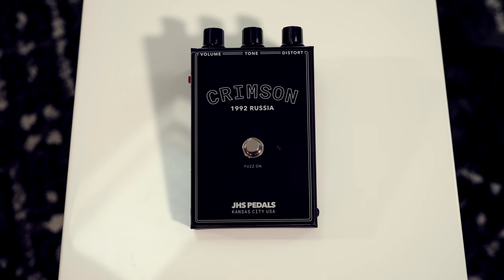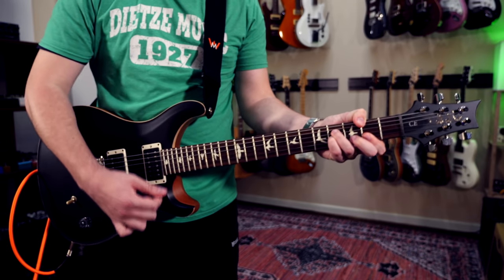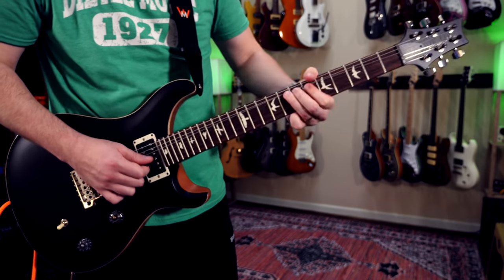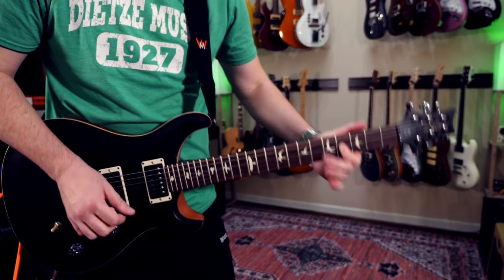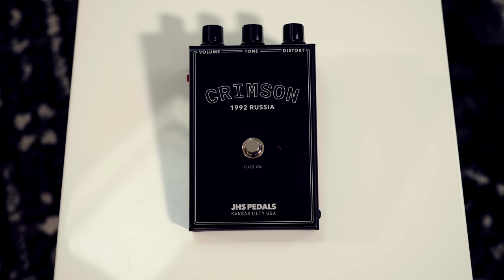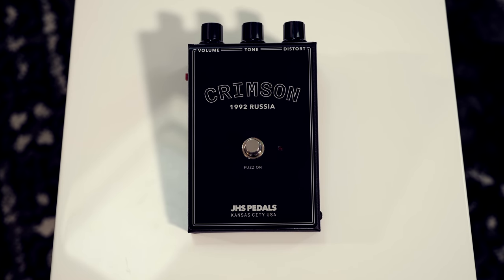Moving on to the Crimson — this is the most modern of the circuits you'll hear today. It's based on a Mike Matthews circuit from Electro-Harmonix, which he had manufactured in Russia. Here's my clean sound; we're going into a Fender 55 Tweed Deluxe. The circuit dates to around 1992, right when 'Are You Gonna Go My Way' by Lenny Kravitz came out, so there's a good chance it could have been Craig Ross's choice for that solo. This is one of the first guitar solos I could sing every note of, even before I played guitar — it's very special to me.